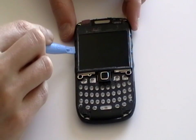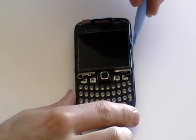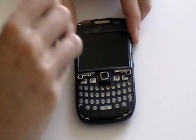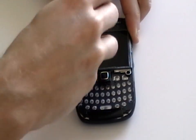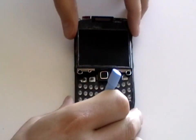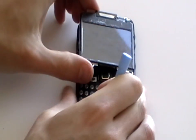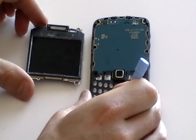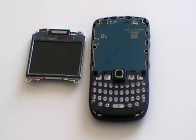Next, still using a safe pry tool, release the clips at the side of the LCD screen — there is one each side. Once you have released one, you will just be able to gently lift out the LCD screen as shown in the video. You can now replace the screen.